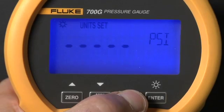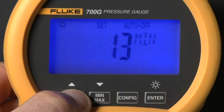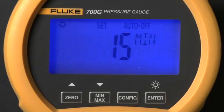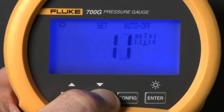Press config again, and the next setting is the battery save timeout setting — the number of minutes the gauge will remain on if no buttons are pressed. To defeat this function, set the timeout to zero seconds.